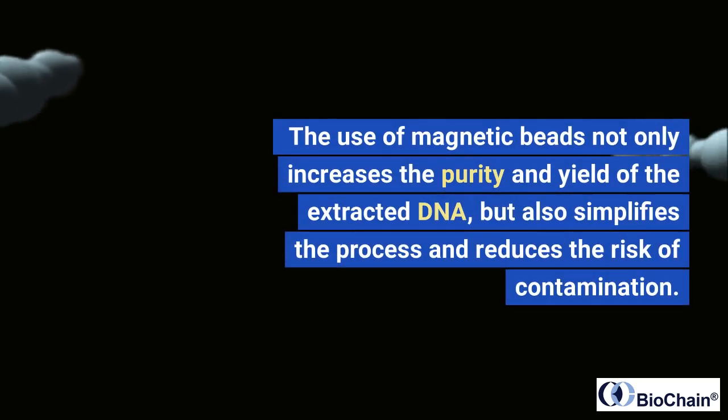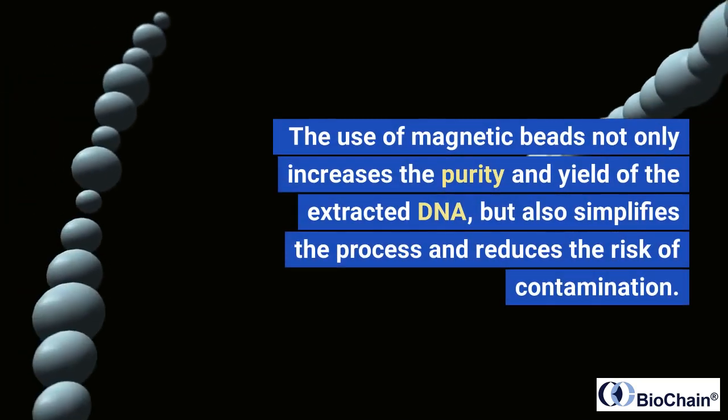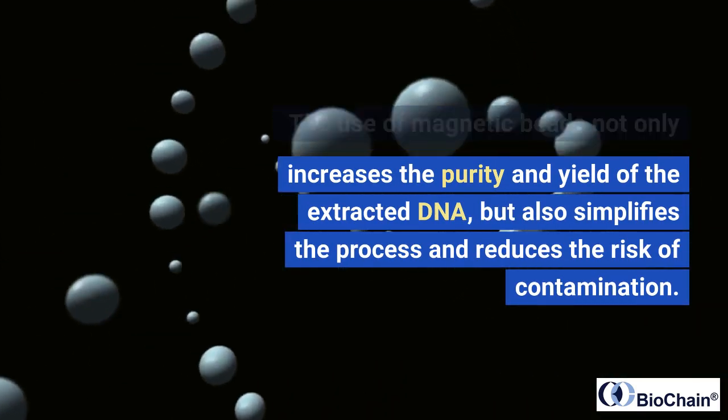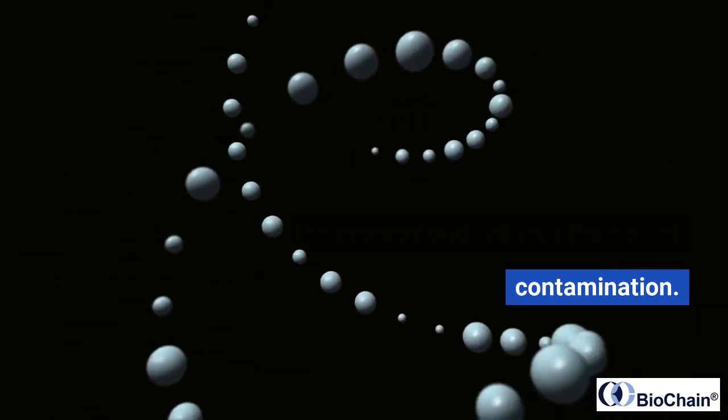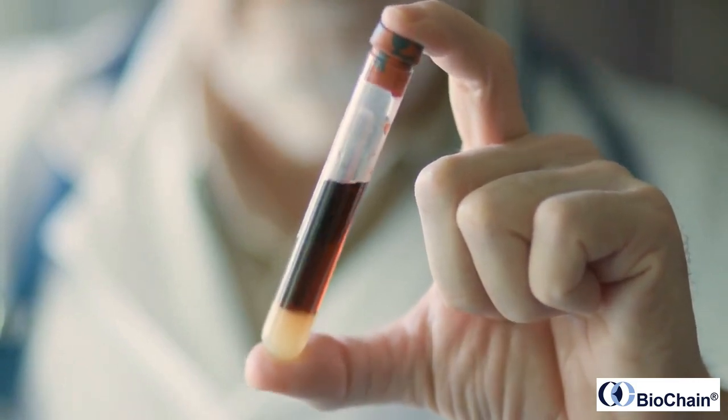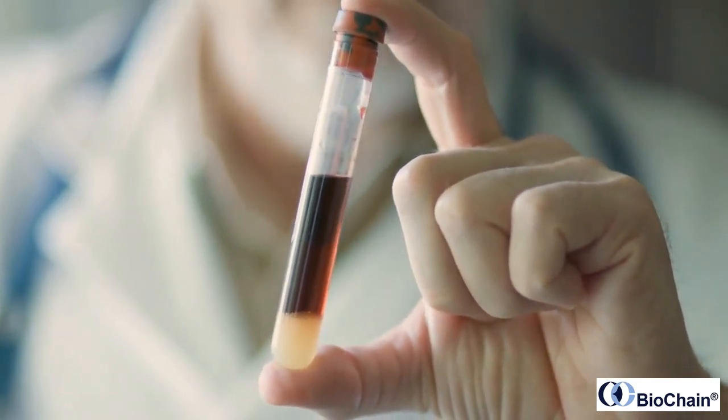The use of magnetic beads not only increases the purity and yield of the extracted DNA, but also simplifies the process and reduces the risk of contamination. At BioChain, we're dedicated to providing the most advanced and reliable techniques for cell-free DNA extraction.